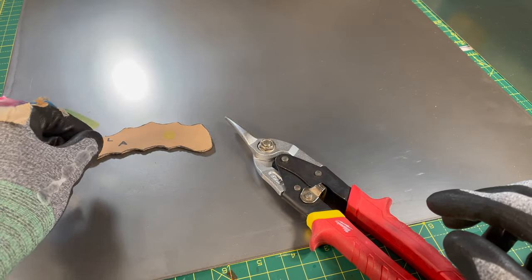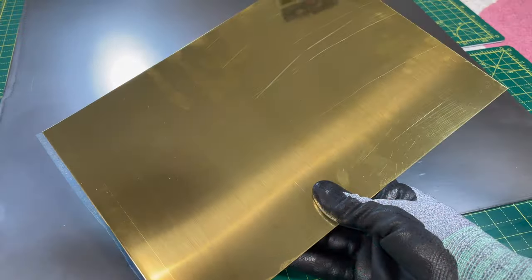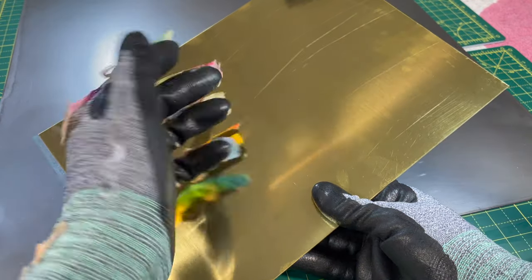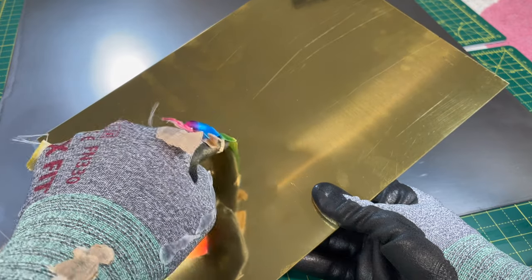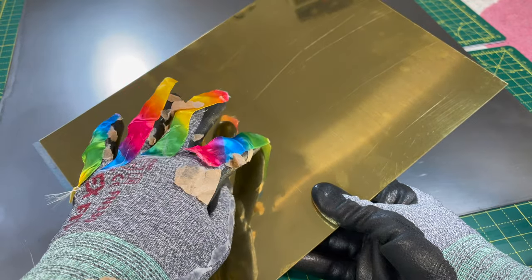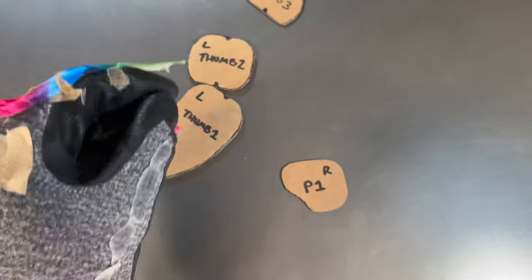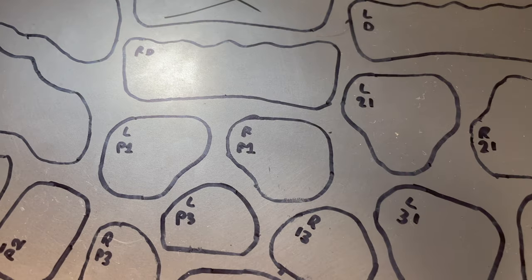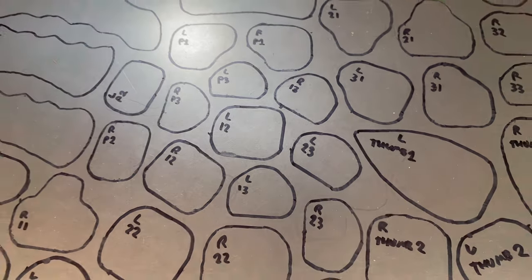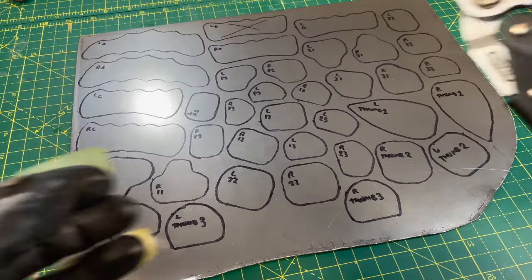First thing we need to do is take all of our little cardboard pattern parts and trace around them. There's brass in here too — we're going to go steel and brass for this gauntlet. It's going to look very jazzy. We just need to make sure we don't use up too much material, so as we draw around these, we'll try and put them nice and close. What a lovely collage of parts — this is the steel, and this is the brass.